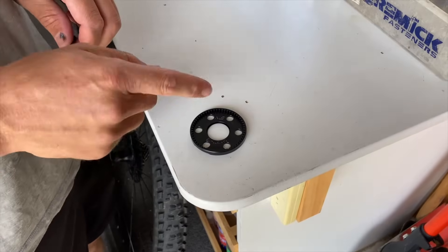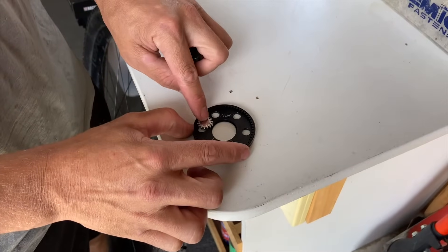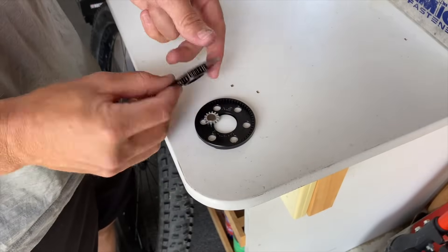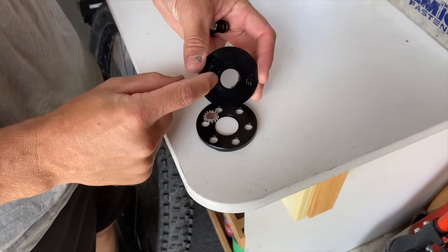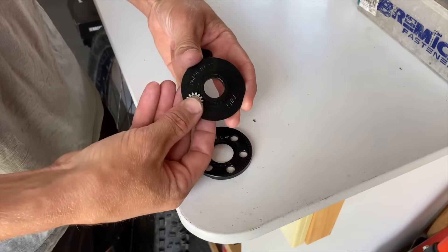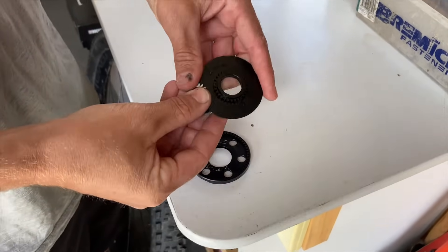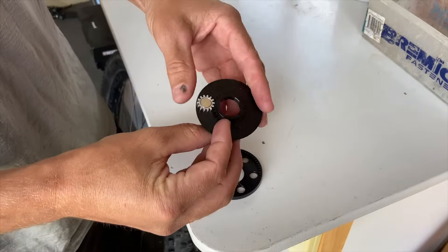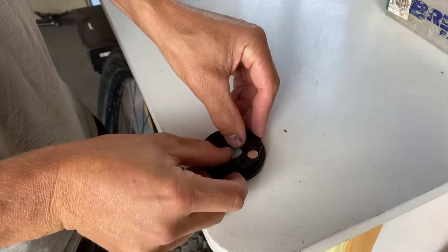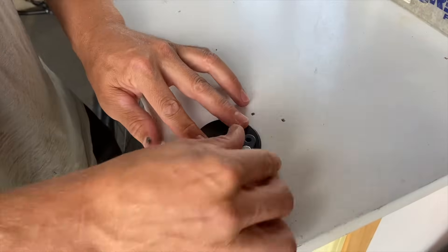Some bikes have a steel axle and what happens with those ones is the magnet can get attracted to the axle, which makes it really difficult to get the cover on. So what we do in this case is we put the magnet into the cover and then we use our factory magnet that we've taken off, put it on the outside. That holds it in position while we press the cover on and give it a little rotate.